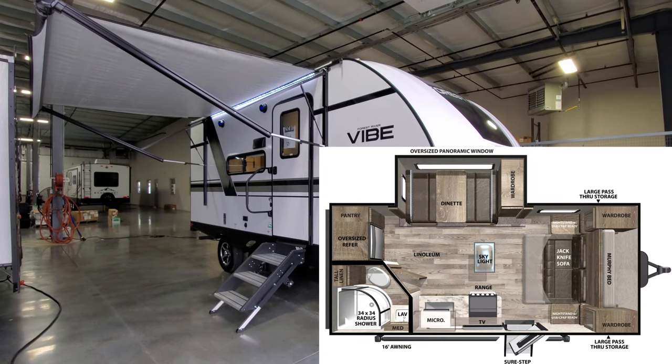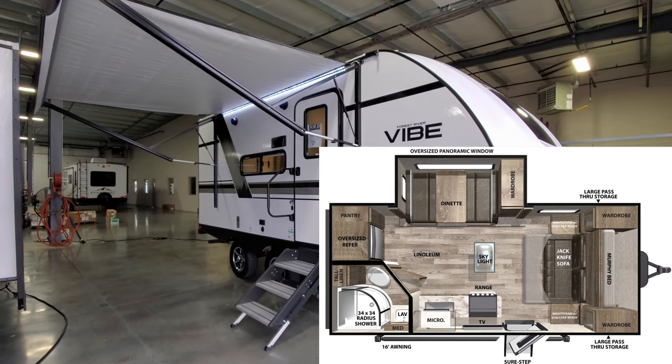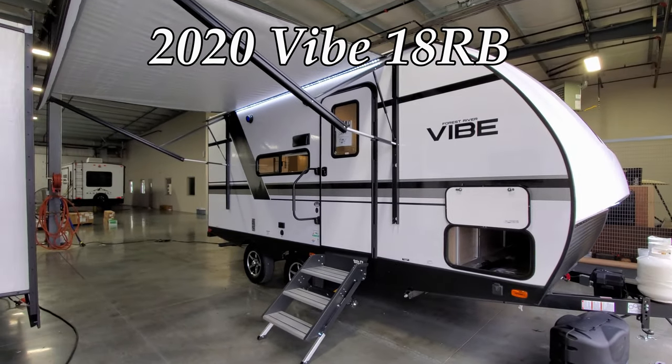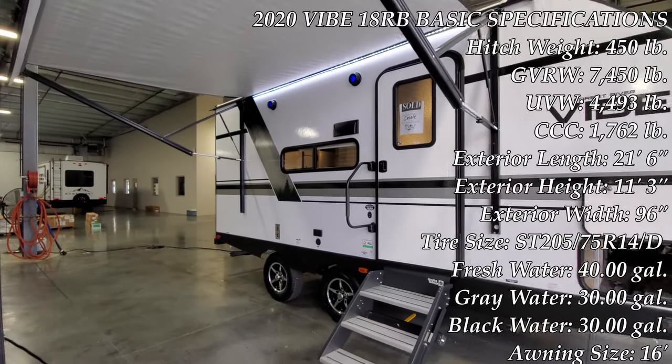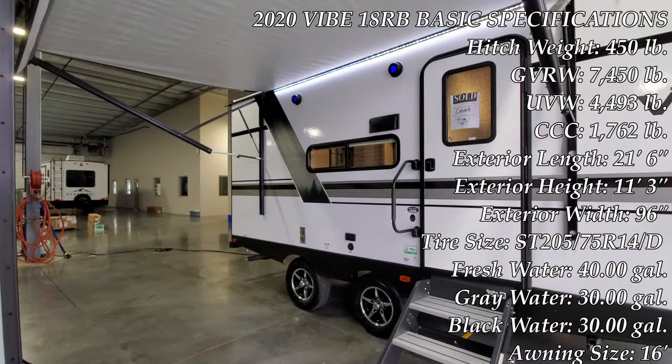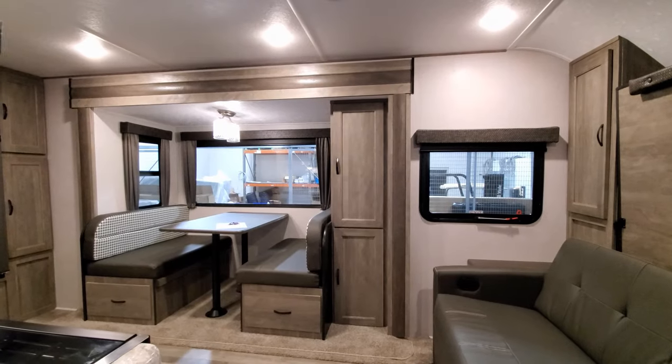Hey everyone and welcome to another All About RVs video. Today we're going to take a look at a brand new 2020 and a half Vibe 18RB travel trailer by Forest River. This is a small lightweight trailer and we're going to take a few minutes running around the inside and back to the outside of this new trailer.